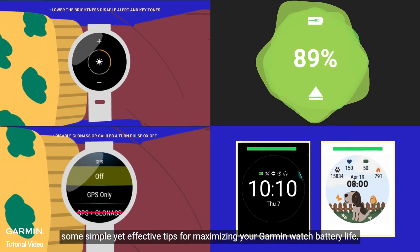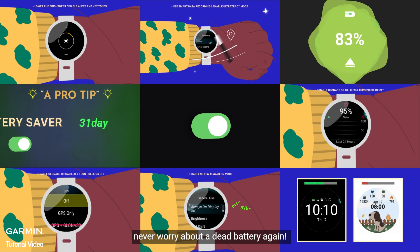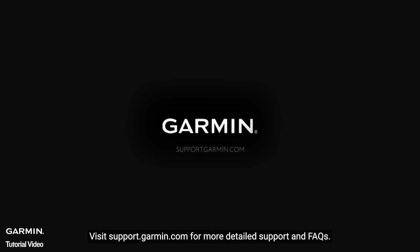And there you have it — some simple yet effective tips for maximizing your Garmin watch battery life. Never worry about a dead battery again. Happy tracking. Visit support.garmin.com for more detailed support and FAQs.